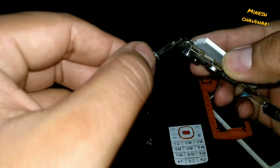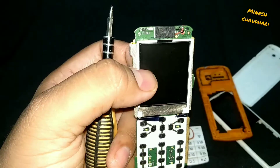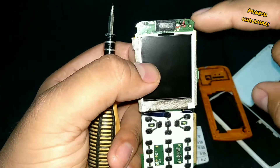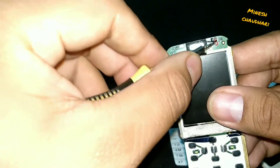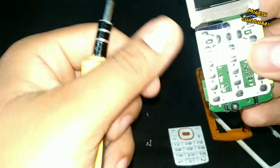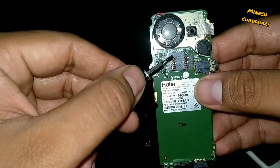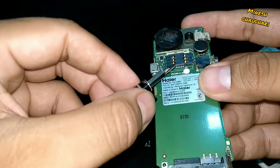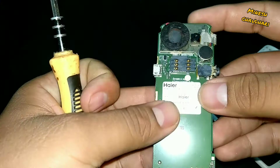The screen is probably on the right side, and you can see a sign of thermal paste. Here is the speaker, an LED notification light, and here is the microphone/recorder. They have mentioned the manufacturer name — Haier — here for easy assembly. This is a one SIM and one memory card slot phone. As this is a CDMA phone, I am not able to use it with any GSM SIM card service.